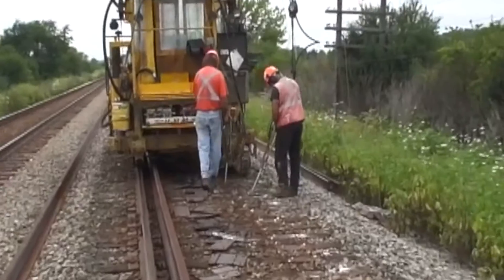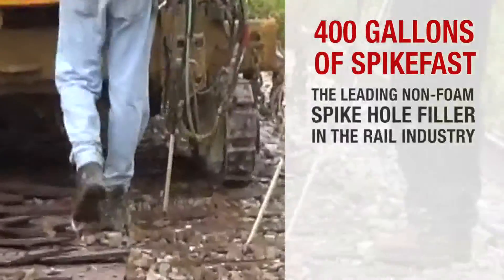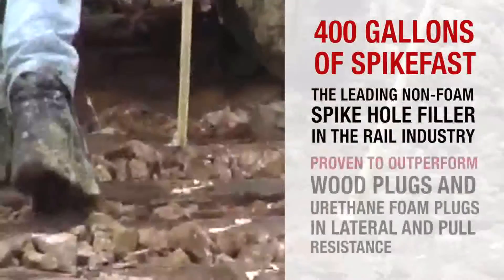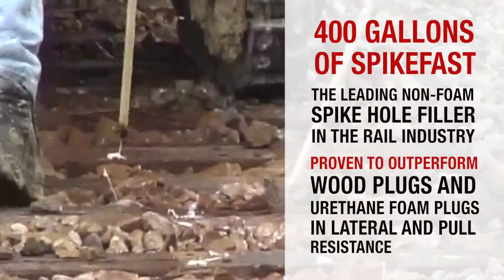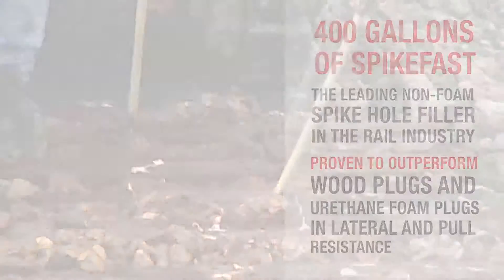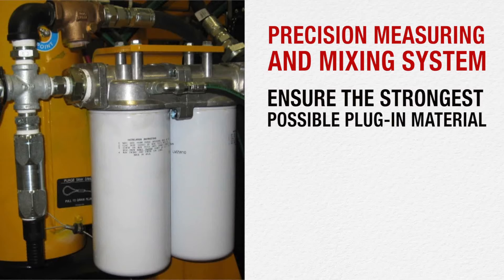The NETP holds 400 gallons of Spikefast, the leading non-foam spike hole filler in the rail industry, which has been proven to outperform wood plugs and urethane foam plugs in lateral and pull resistance. The NETP's precision measuring and mixing system for the resin and ISO chemical compounds in Spikefast ensure the strongest possible plugging material.